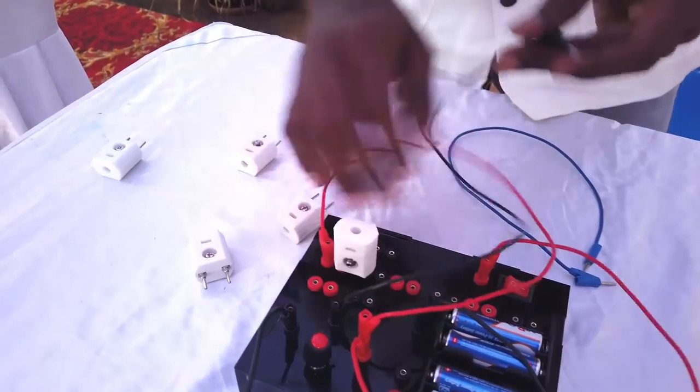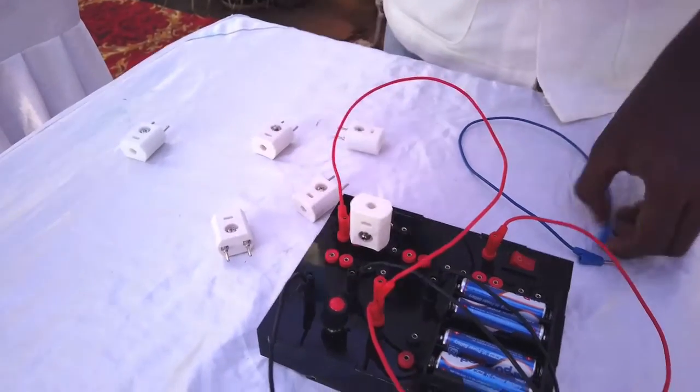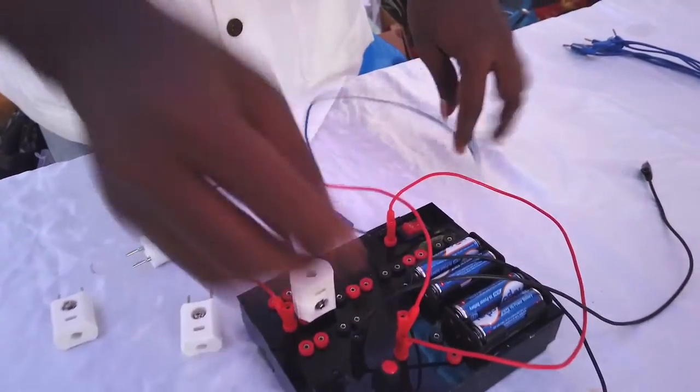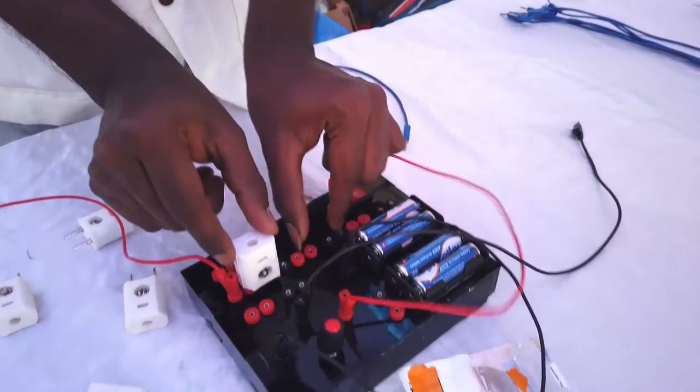For that, of course we need more voltage, because the forward voltage of the blue LED is about 2.5 volts — that is the minimum voltage required to glow the blue LED. So if we connect two LEDs in series